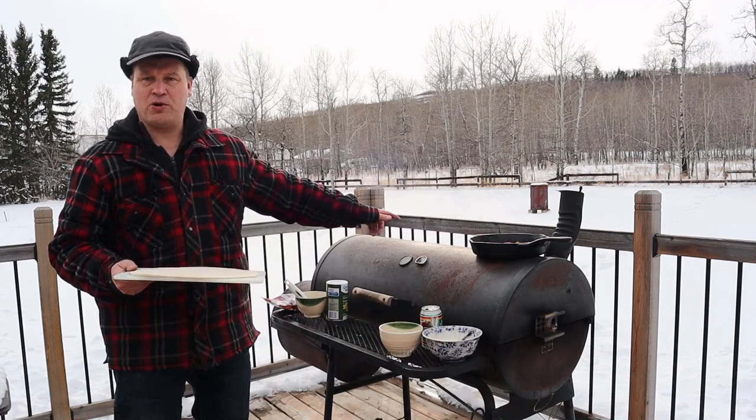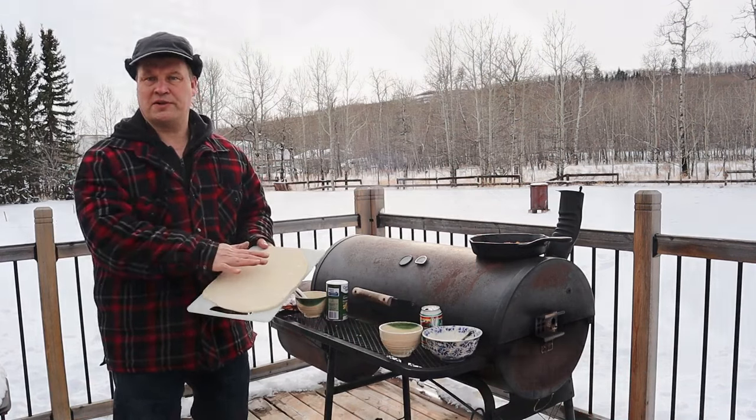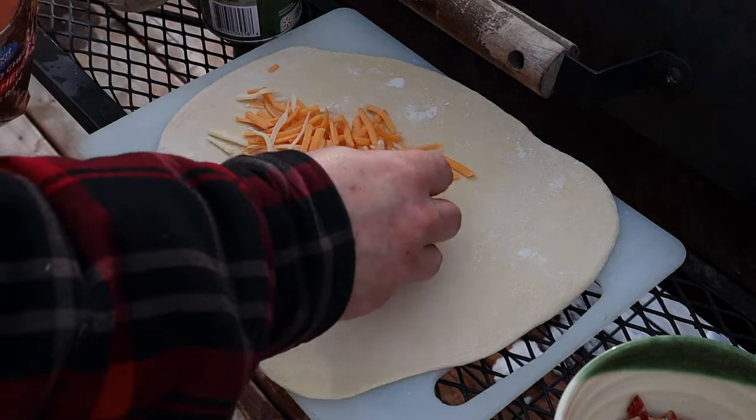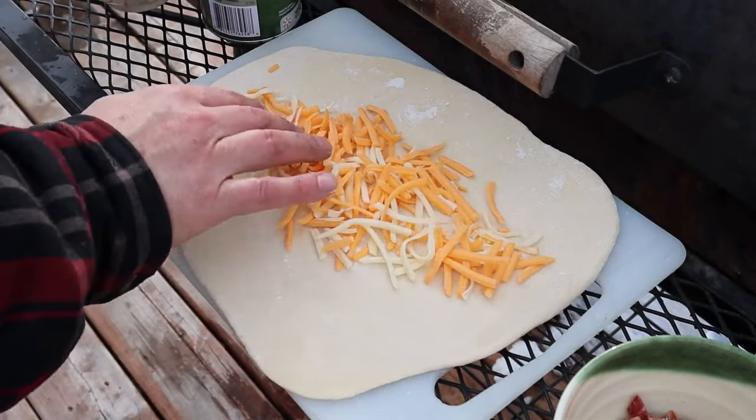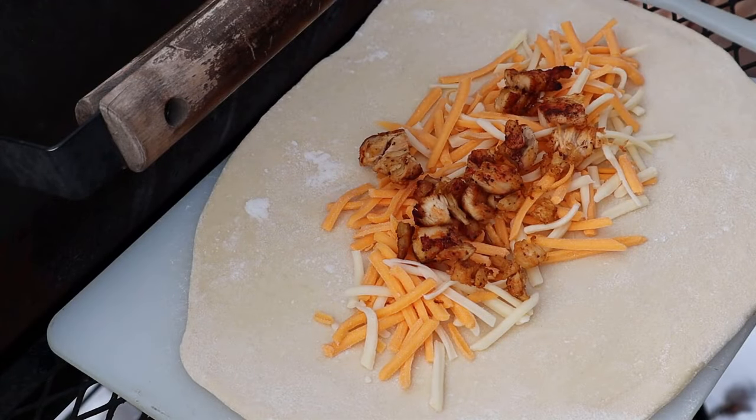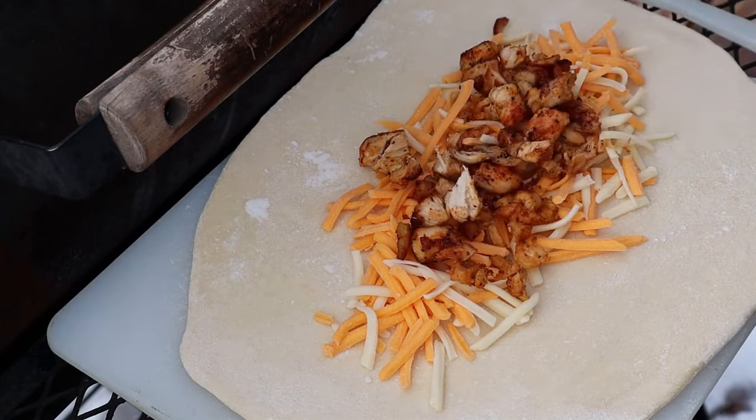While the smoker warmed up, I made some bread dough and I start with putting the first layer of grated cheese in there — it's a combination of two different cheddar cheeses. Next we are going to pile up some nice chicken. Well, that's what I made it for, right?